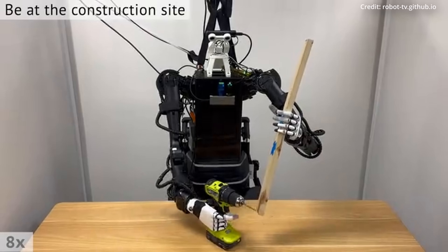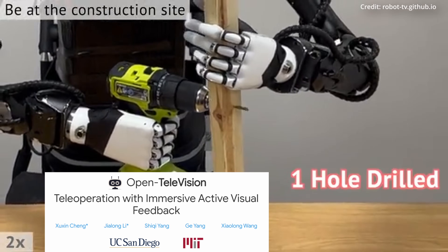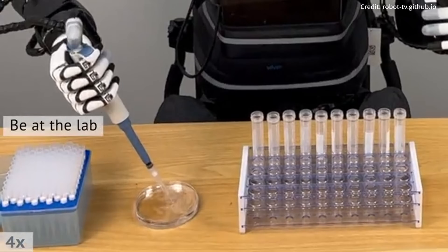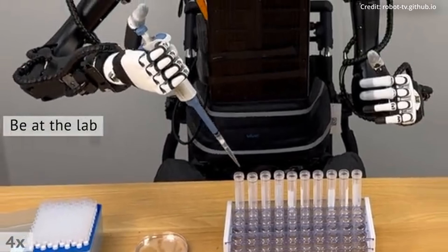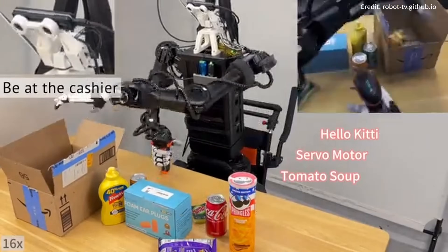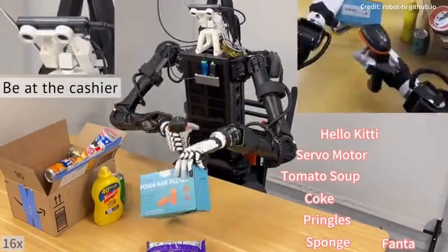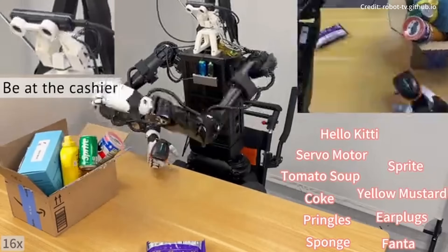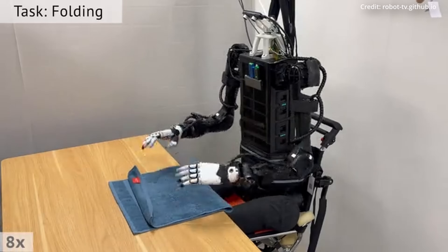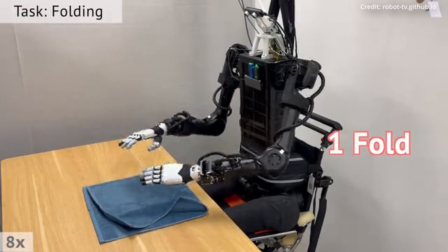In another groundbreaking collaboration, a team of roboticists from MIT and the University of California just unveiled a novel remote-control system for robots known as Open Television. It works by drawing inspiration from VR technology commonly used in gaming, where players wear VR helmets and use controllers to navigate and interact within a virtual environment. The researchers adapted similar technology to enable anyone to interact with the real world through robotic proxies, with an operator wearing a VR helmet that offers a stereoscopic view through the robot's cameras, controlling the robot's head movements by simply turning their own head.